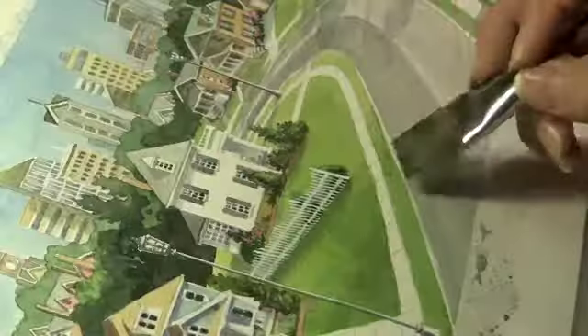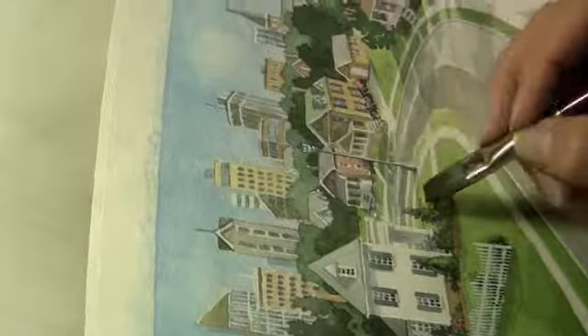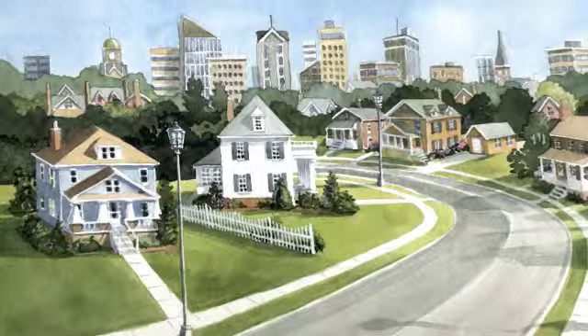It gives the painting just a nice little pop. The very last thing I did in this painting was darken some of my green shadows a little bit — the green shadows that are in the grass. There, doesn't that look nice? Then I'm all done. Here's the finished painting. Hope you enjoyed that. Thanks so much for watching.